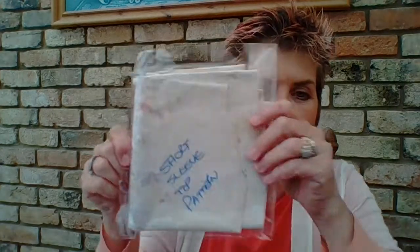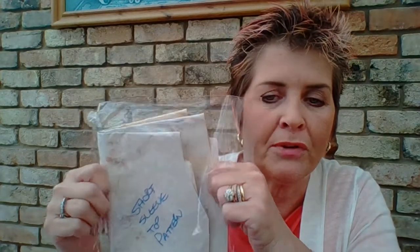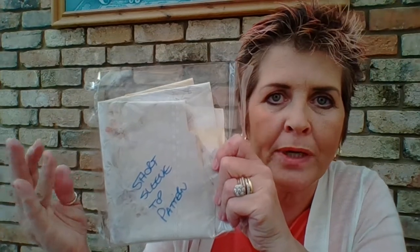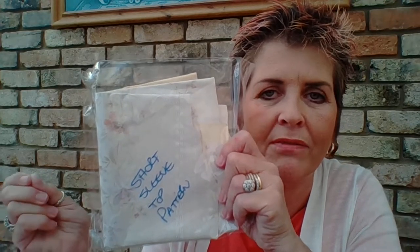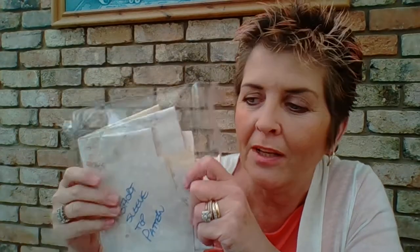I've even got some patterns here that I've drawn myself on bits of wallpaper. This one is a short-sleeve top pattern — it's either something I bought, liked, and traced from, or one I drew up myself and thought, 'I wonder if I can draw a t-shirt shape — how would that work?' I'll scribble things on all sorts of things.